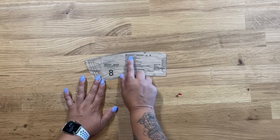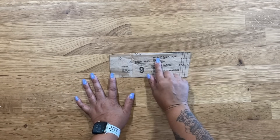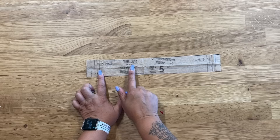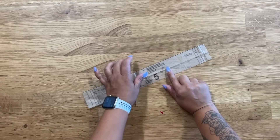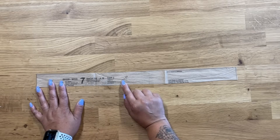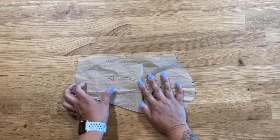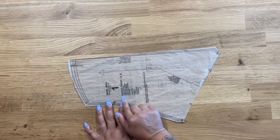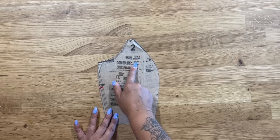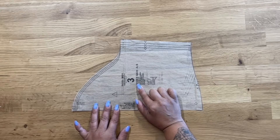Cut out pattern piece number 8 — this is the midriff front. Cut two on the fold of your fabric and one on the fold of interfacing. Pattern piece number 9 is the midriff back — cut four of fabric and two of interfacing. Cut out pattern piece number 5 — this is our sleeve binding, cut two, on the bias. If you want the back ties, cut out pattern piece number 7, cut two, also on the bias. Cut out pattern piece number 12 — this is our pocket, cut four. Cut out pattern piece number 1 — the bodice front, cut two. Pattern piece number 2 — bodice side front, cut two. And lastly, pattern piece number 3 — our bodice back, also cut two.